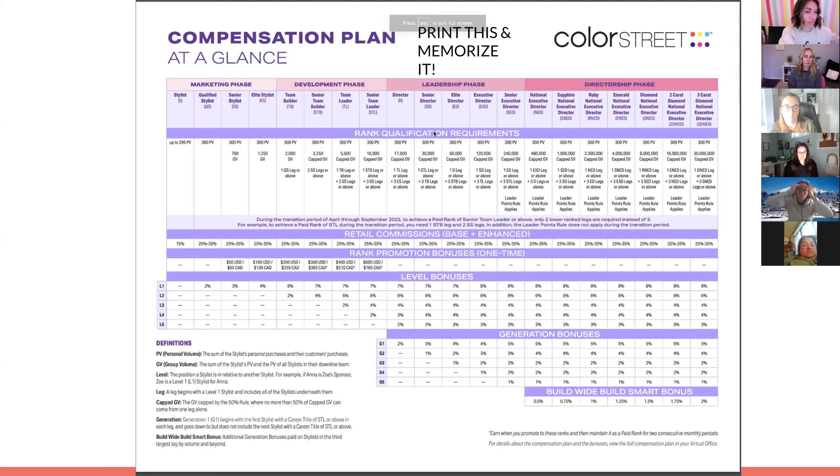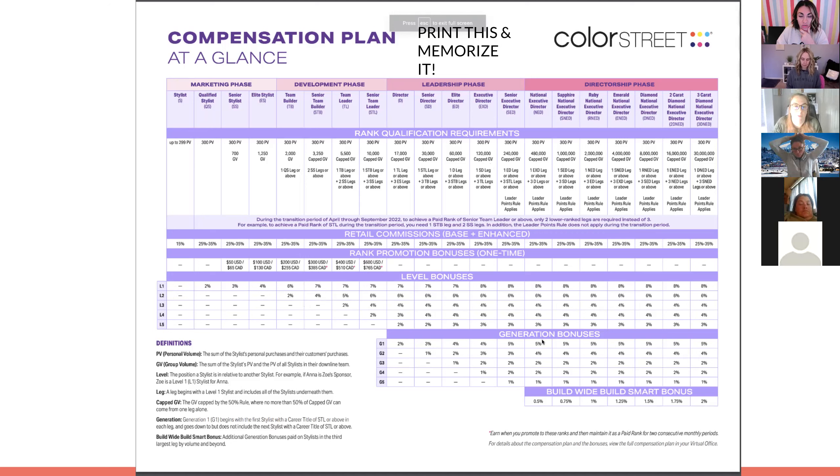This is also in the stylist launch guide. It shows an overview of the whole thing — all the requirements for each rank, the rank promotion bonuses, the level bonuses you get on levels one through five, the generation bonuses once you hit director, and the build wide, build smart bonuses once you hit national. It helps me see the big picture. It also shows you the phases, so let me talk about the different phases quickly.